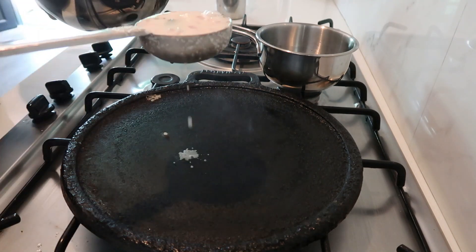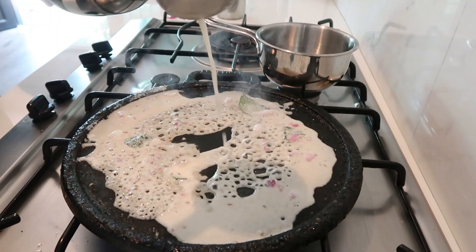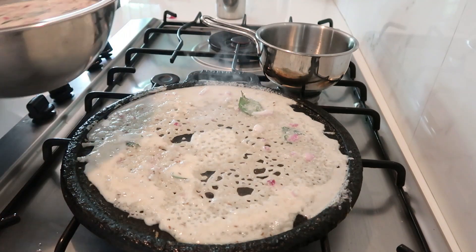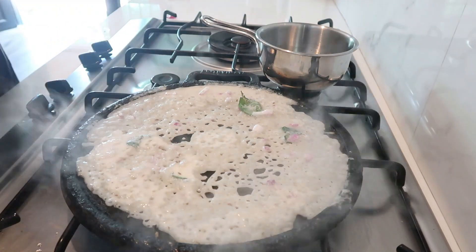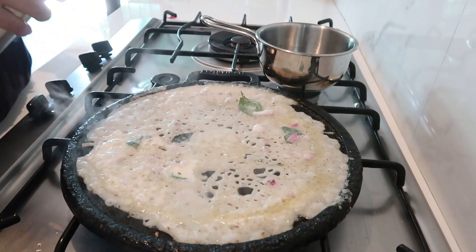The batter is thick, it's time to adjust. Let's put the batter at the right height, then we add the batter. Put it in the water, then it's crispy.